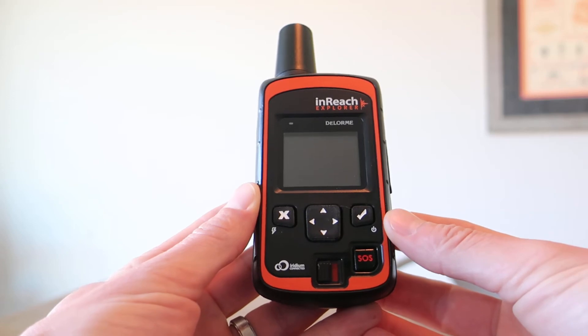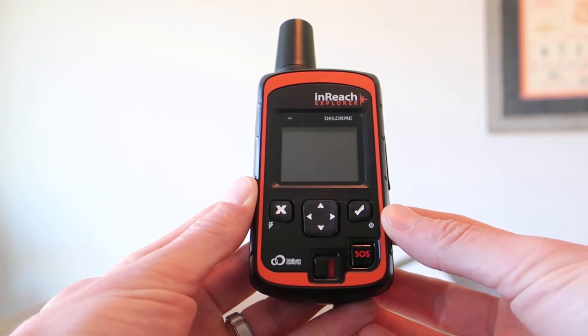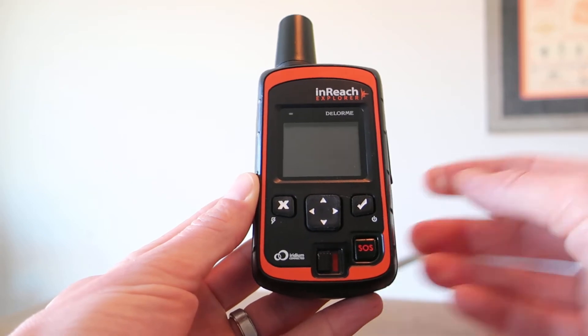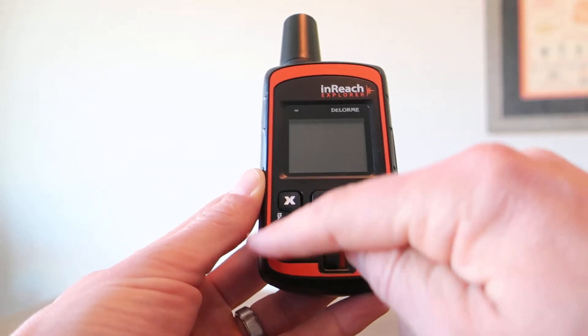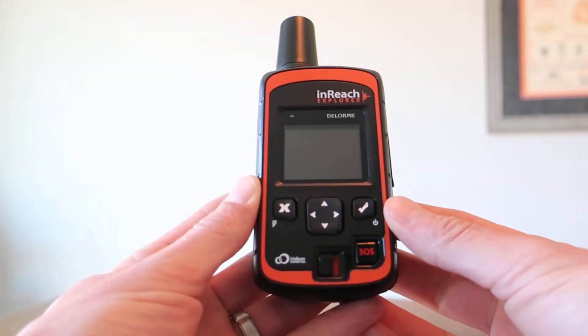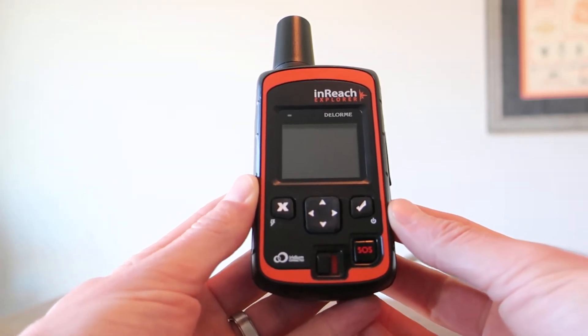This is a DeLorme InReach Explorer, released in 2014 along with another model called the InReach SE. The distinguishing feature between the two is the collar color — the SE has a yellow collar rather than orange. Physically they're the same, and they both have the issue of this malfunctioning lock switch.